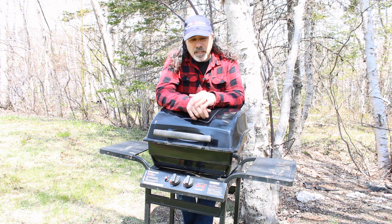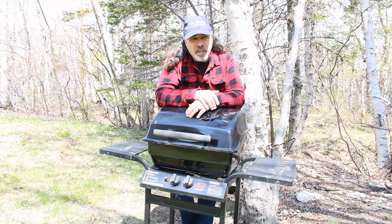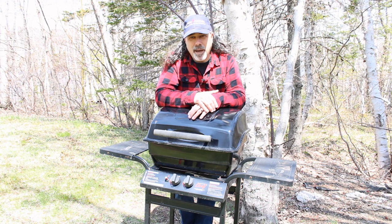I would suggest and recommend that anybody with one of these start collecting some little bundles of wood — dry firewood — and keep them cut to length. Store them somewhere on your property. If you have a deck or a porch, keep them underneath there. That way when the power does go out or when you need it, you've got your wood bundled and ready to go.